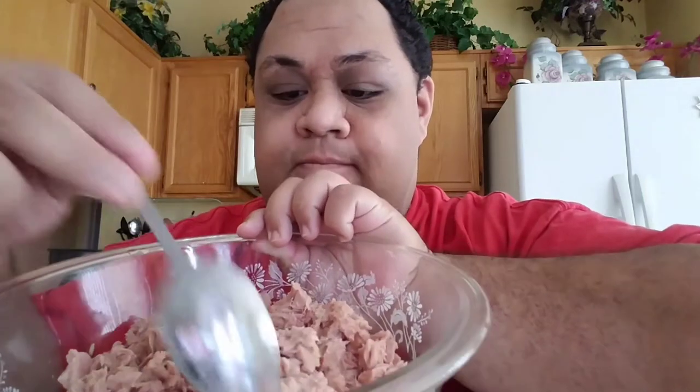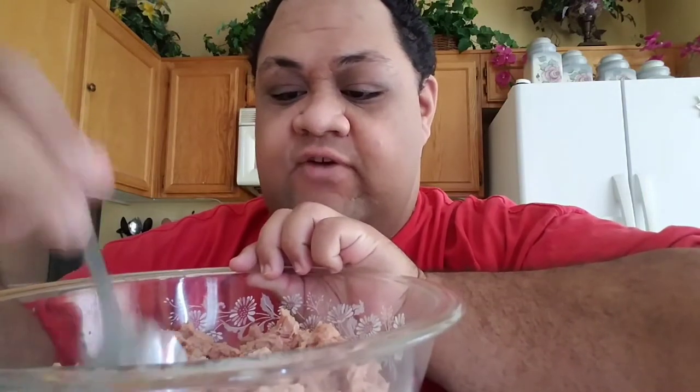Good afternoon vibers and welcome to another day of vlog. I am making some tuna salad for the kids for after school, and I'm feeling a little sad because I don't have any black pepper. We're out of black pepper, and that's what usually makes the tuna salad really bomb.